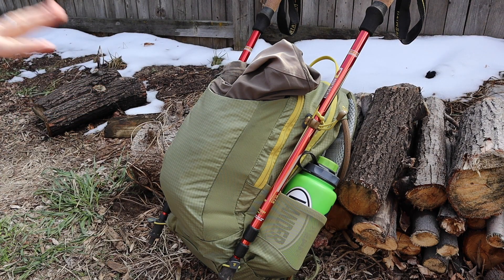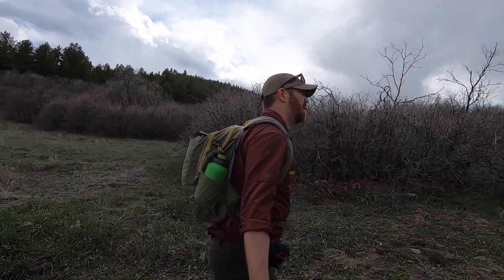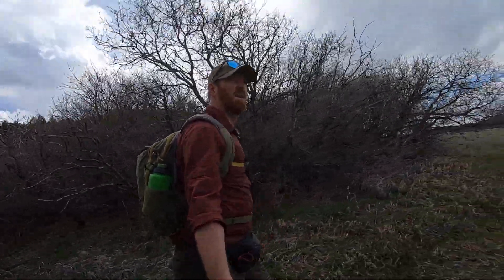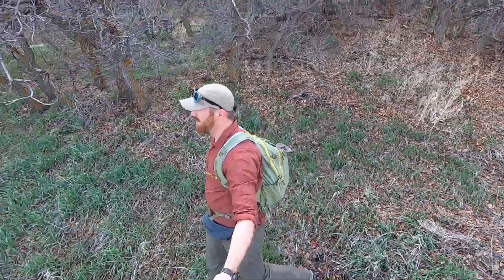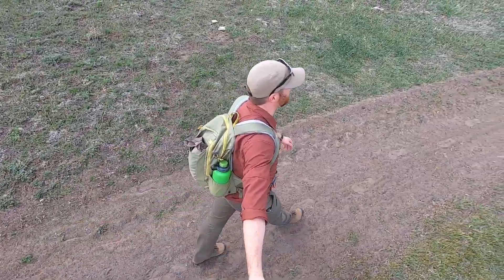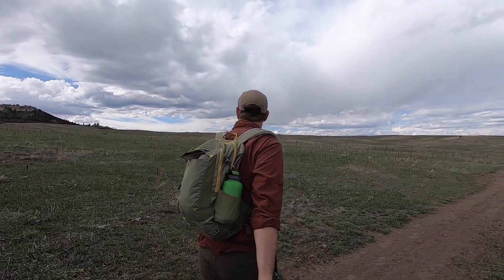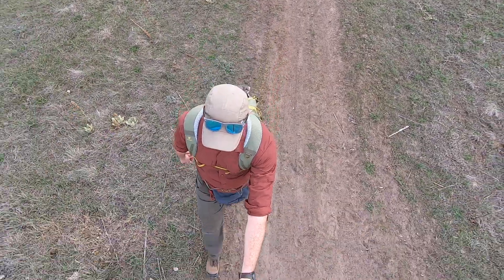I'm going to give you some basic specs right out of the gate while rolling some beautiful footage trekking around doing light day hike stuff, the way that this pack is designed, before we really gut it out and show you what it's carrying and why I like it. This has a volume of 1,160 cubic inches — obviously a day pack. The sternum strap is adjustable and the belly strap is adjustable. We'll get to that. Maximum load weight rating for the bag is 30 pounds.